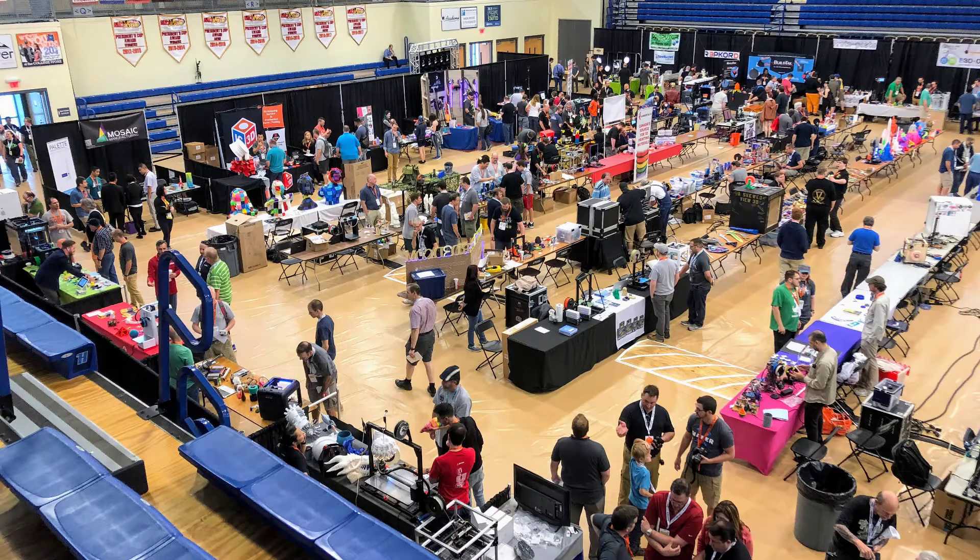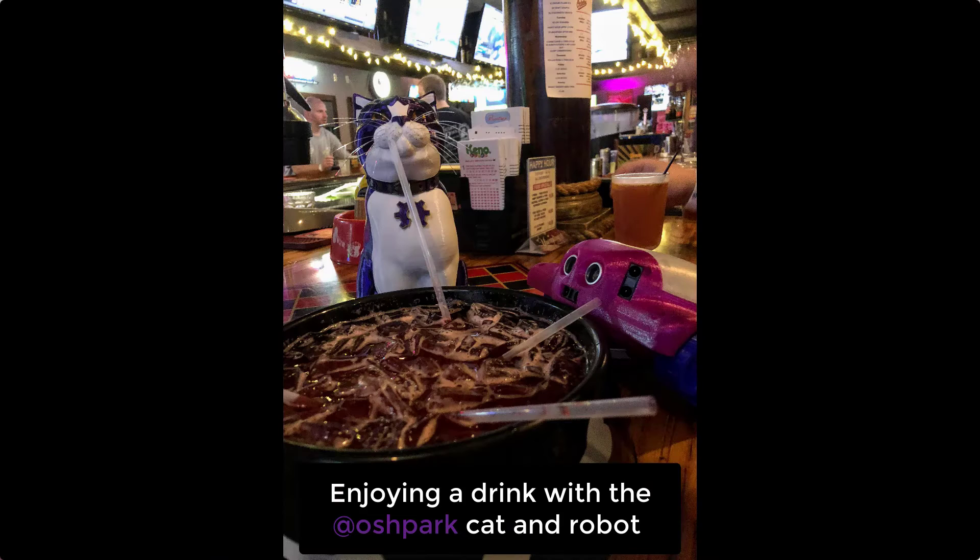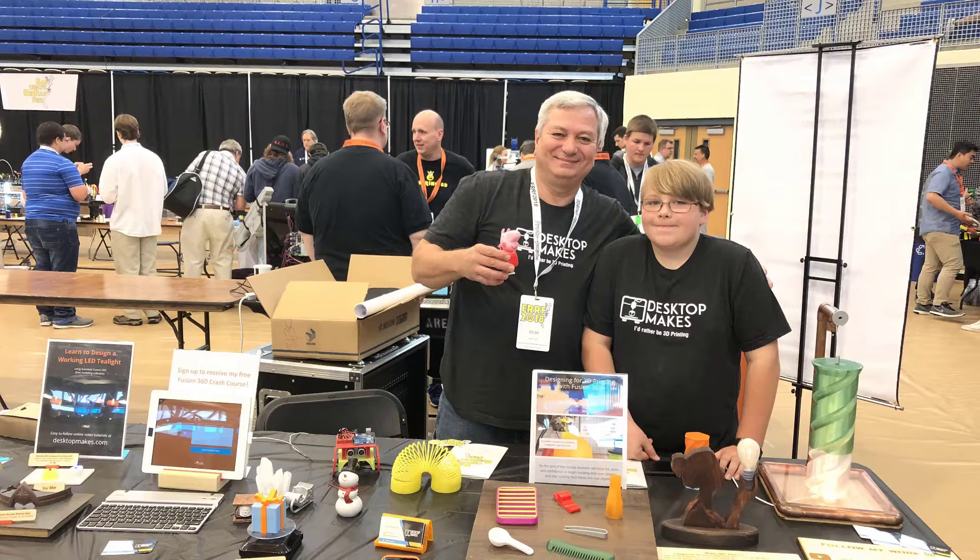Let me back up a little bit and talk about why I've been so busy. I recently got back from the East Coast RepRap Festival, which took place down in Bel Air, Maryland. If you're familiar with the RepRap movement, you know it was all about 3D printing. I had a great time, met some awesome people, and highly recommend checking out next year's event — it's going to be an annual event.